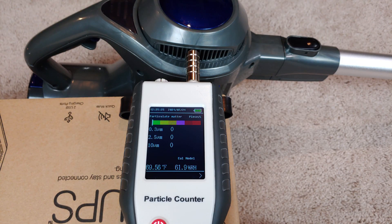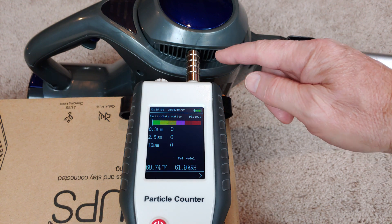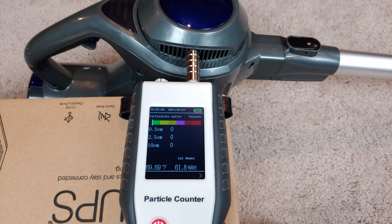I can't say as I see any evidence of exhaust filtration on this XL618A. It looks like it just comes straight out of this side, and then of course on the other side.